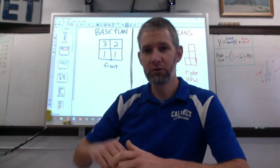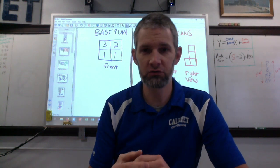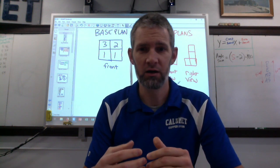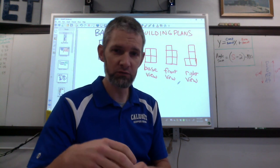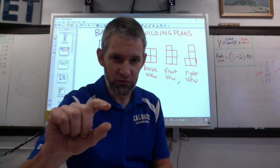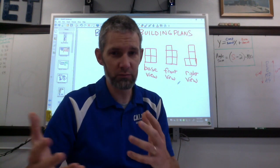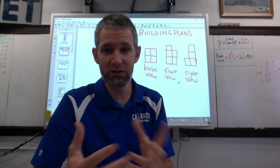We build that base plan and then I have kids draw it from each view, each direction. That's actually sometimes called an orthographic view or orthographic drawings, but I just try to call it something real simple — just base building plans. They have a base view which is basically a top view of that building. The front is if you're really tiny and standing in front of that building — what does it look like? And then also from the right. The right and the left are just opposite, and so are the front and the back, which is why we don't need to do both.